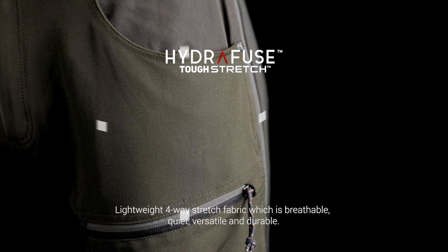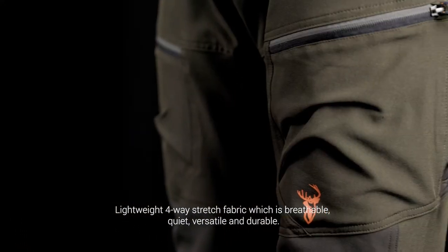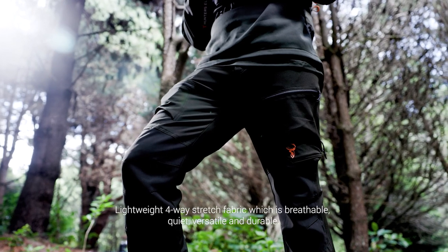Hydrofuse Tough Stretch Fabric is an ultra-fine four-way stretch fabric that's durable and extremely packable. Designed to maximise weight reduction and breathability, this fabric will protect you from the sun while keeping you cool. It's extremely quiet, versatile and durable.